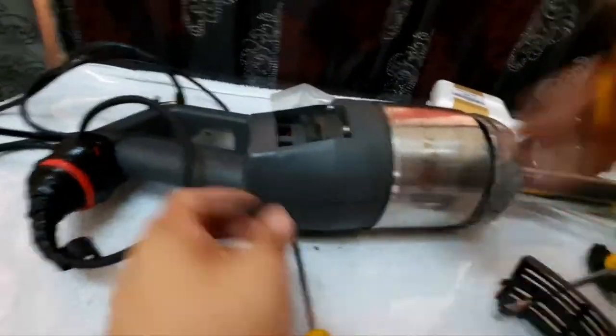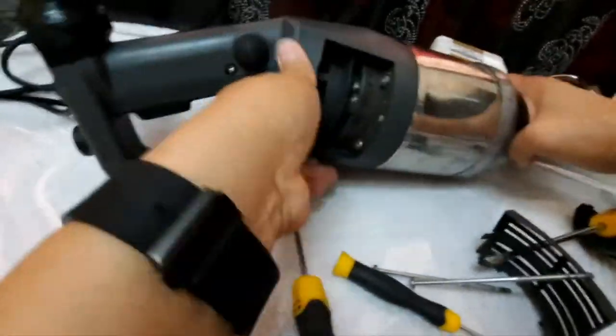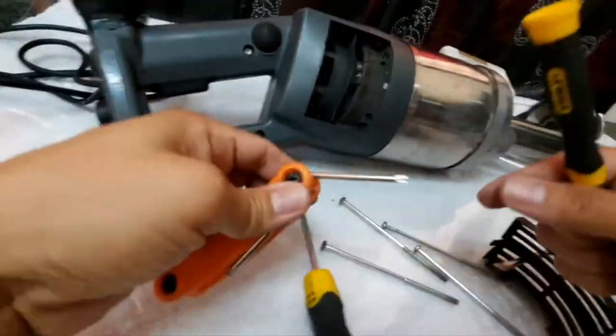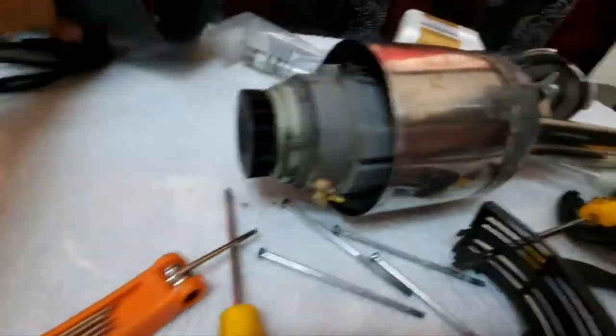Disconnect this connector and also this one. We have to open this using Torx 20, then you can pull out the motor. Disconnect this and also this. Then you can separate this easily.